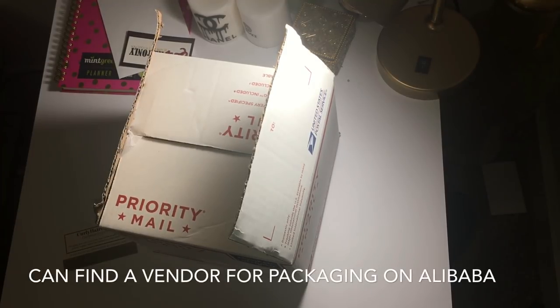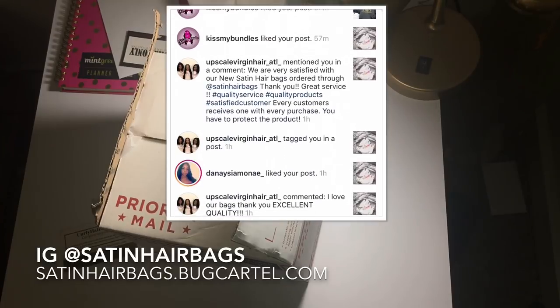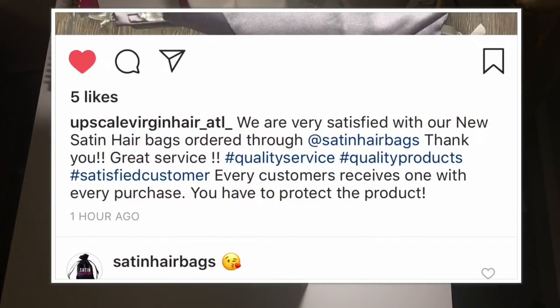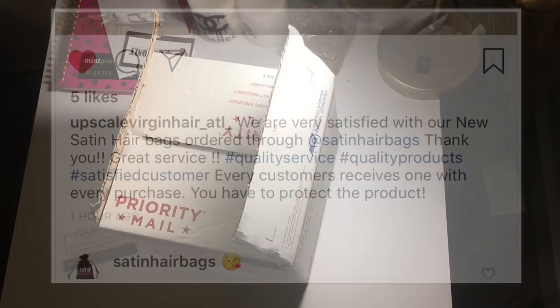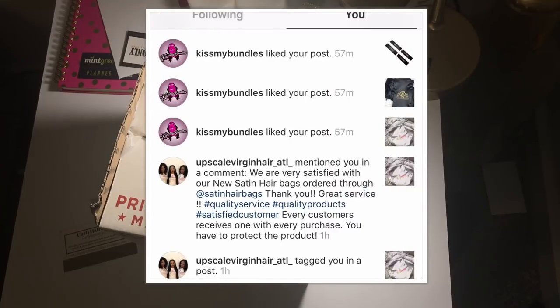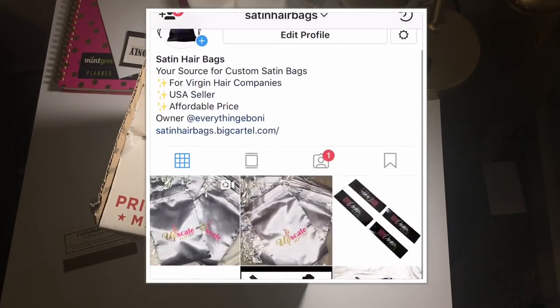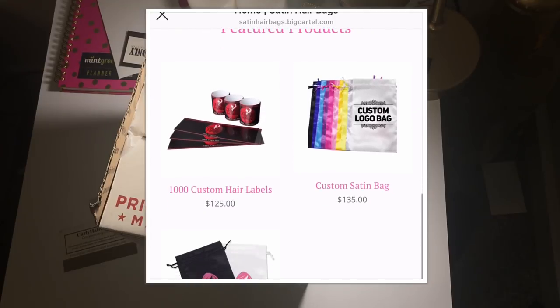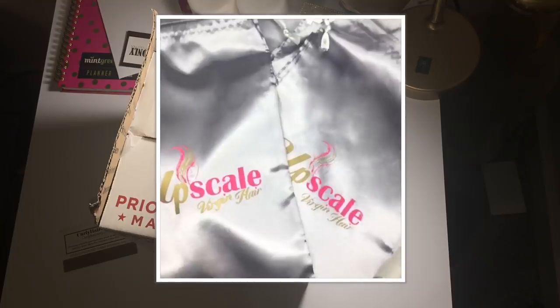Later down the road, you can always invest in custom packaging — custom satin bags, boxes, logos, tags, hair labels — and you can find a vendor on Alibaba. I also offer those services. I have a really great vendor you can access through me, and I only make a profit of 10 to 25 dollars per order, so I'm not charging two or three times the amount. Here are a few examples of the bags I've had made for two of my previous clients.